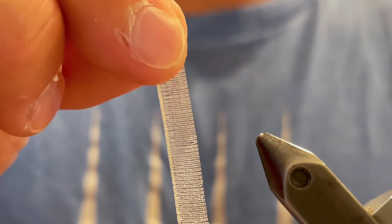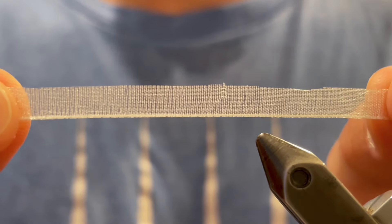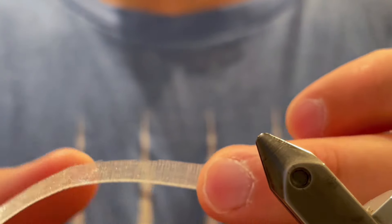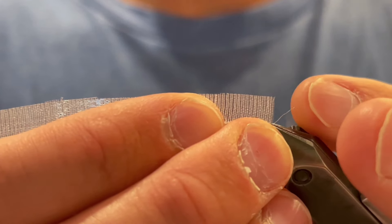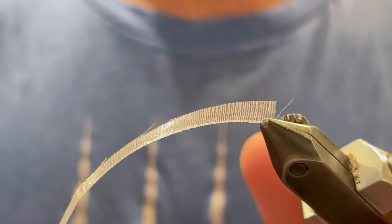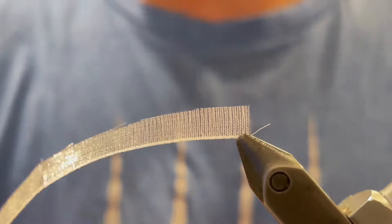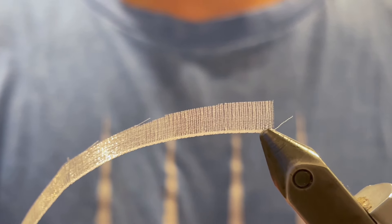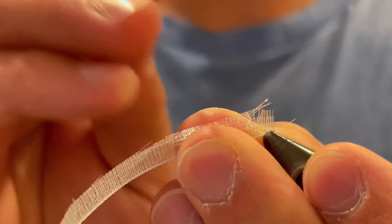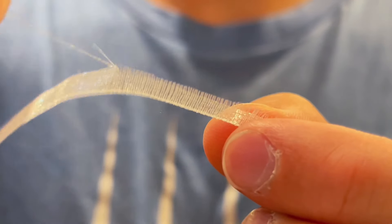It should look like this when you're done. Now, this ribbon has both horizontal and vertical fibers to hold it together. So what we're going to do is take the edge of that and put it into our vise — just the very edge of that ribbon. Make sure it's really tight so it won't come out, and we're going to remove the fibers that run parallel to the edge. To do that we're going to take our bodkin and just tease those out.